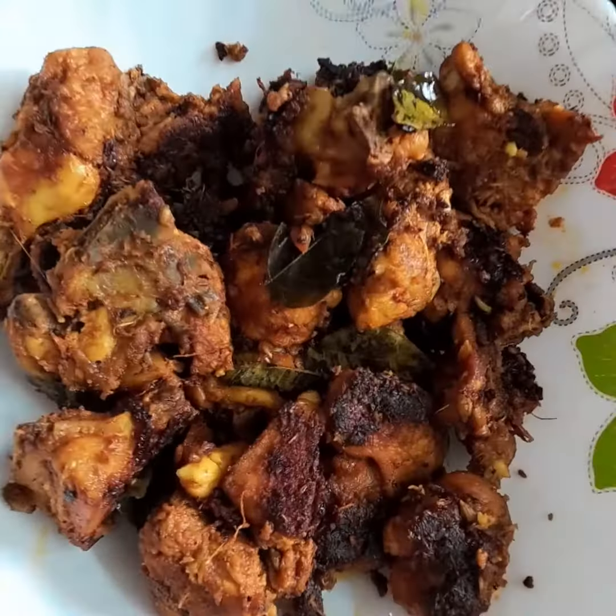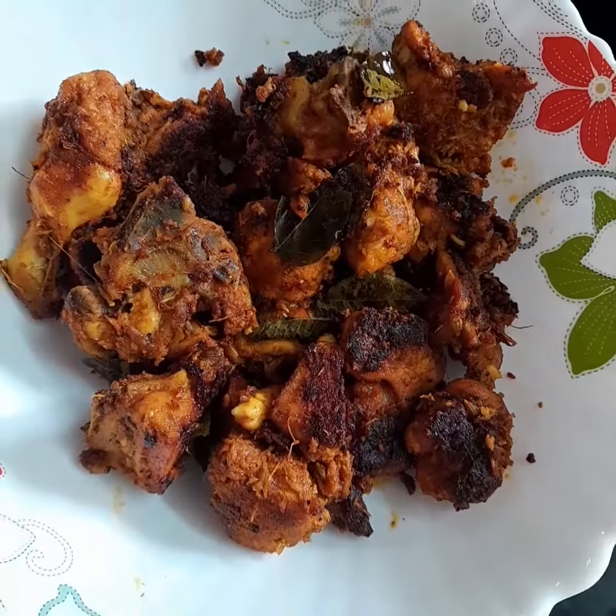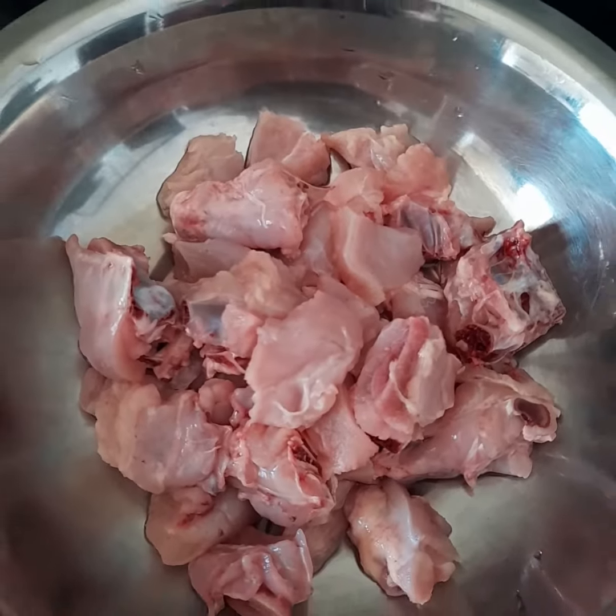I am making chicken fry here. I am adding a little chicken. We have to eat this chicken, so I am adding a lot of chicken.